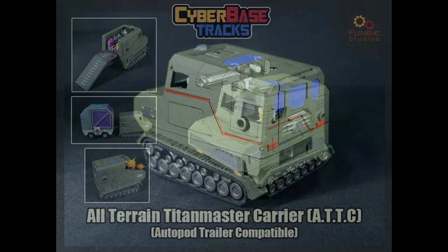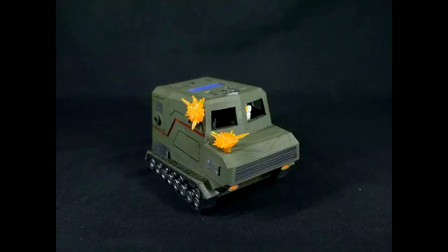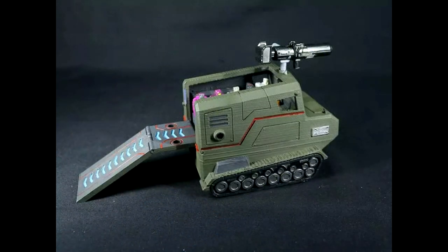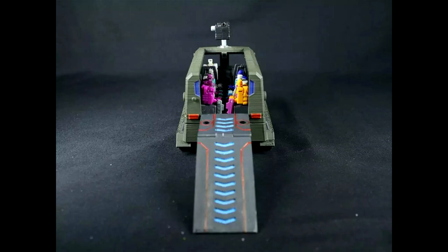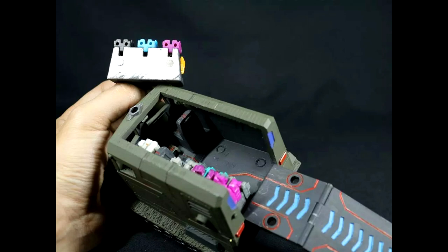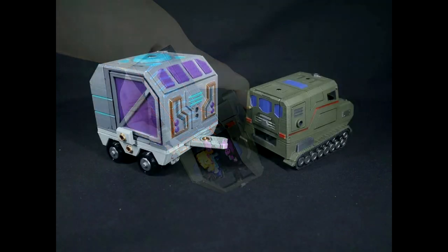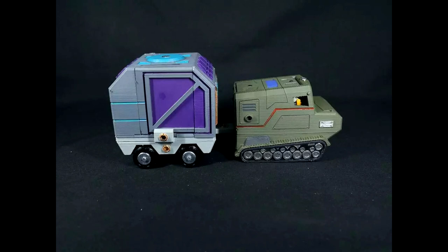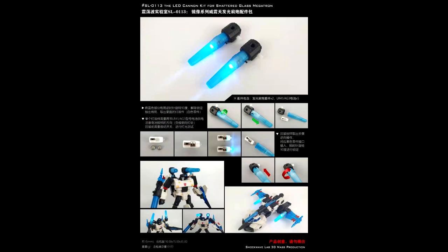FunBee Studios also has an Autopod trailer — the ATTC, an all-terrain top-master carrier. The rugged beast carries up to eight top masters and supports a roof that opens to deploy an exit ramp inside. All the seats are magnetized to be easily removed or placed back, making interior reconfiguration possible. It's got some nice paint on it as well. Join their Patreon to order — looks really cool.